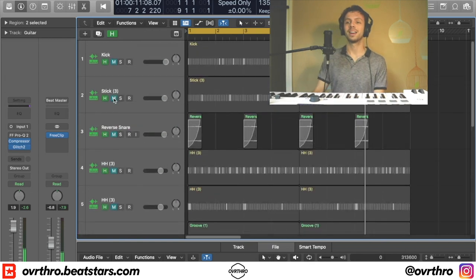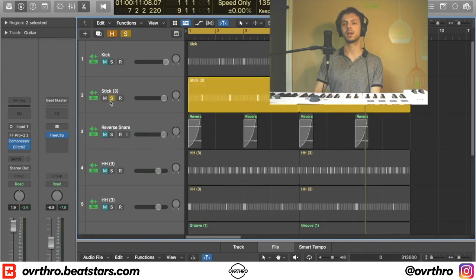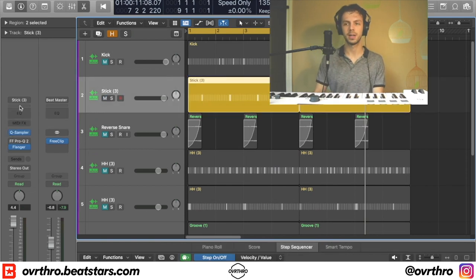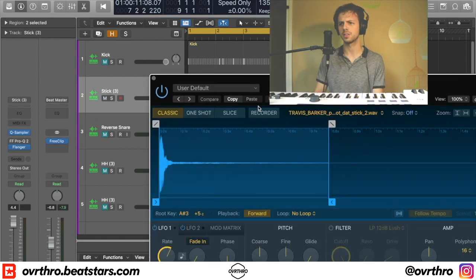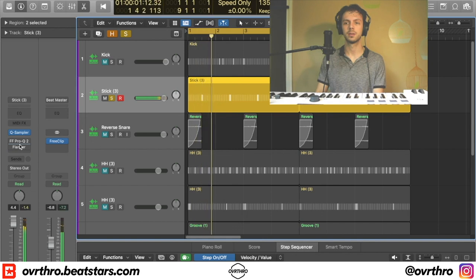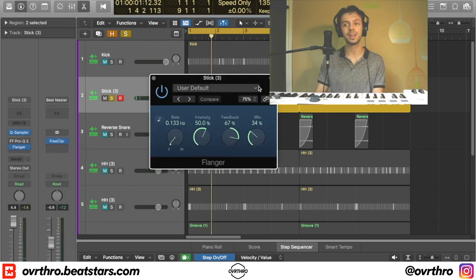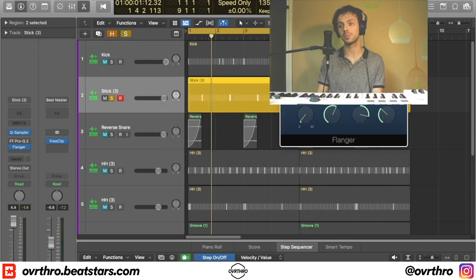Next I'm going to pull out my drums — I have them all hidden right now. I have the kick, stick, reverse snare, and hi-hats. I'm going to pull these up and leave most of them muted. What I did first was I had a stick playing — it's called the Travis Barker Stick 2 on Splice. Originally it sounds like this, but I put a flanger on it — you can see my flanger settings here — just to make it sound glitchy, because that's what the beat kind of sounds like.